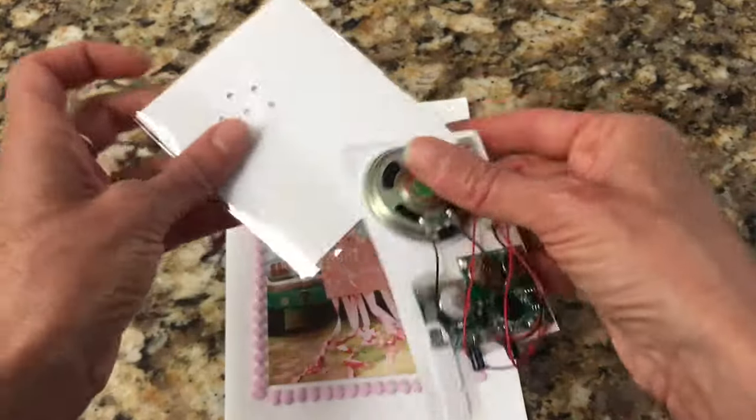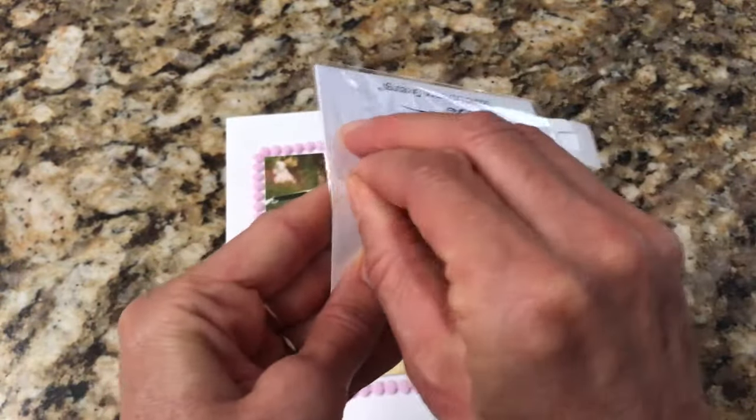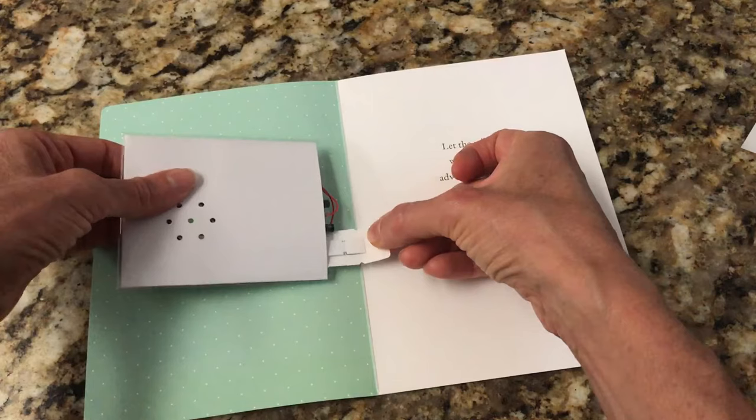You will insert the module into the holder. The backing has an adhesive — you're going to peel that off, and the bulk of the module is going to go on the left side of the inside of the card.